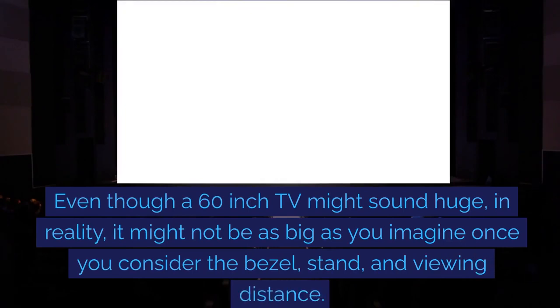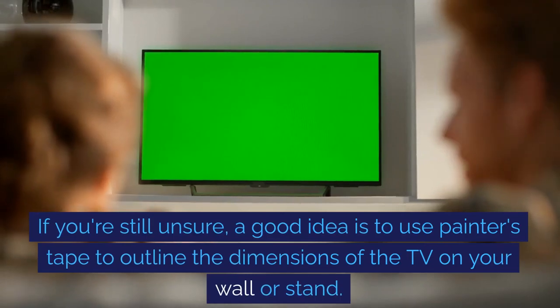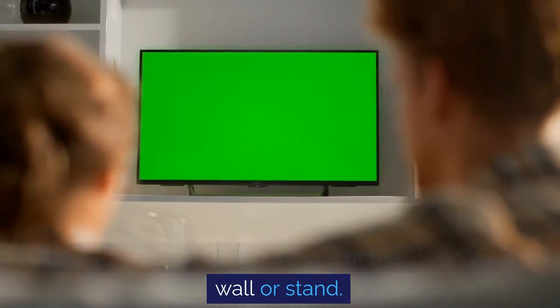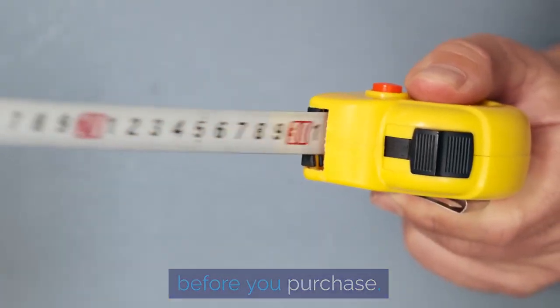Even though a 60-inch TV might sound huge, in reality it might not be as big as you imagine once you consider the bezel, stand, and viewing distance. If you're still unsure, a good idea is to use painter's tape to outline the dimensions of the TV on your wall or stand. This way, you can get a visual idea of the size before you purchase.